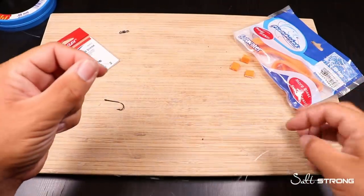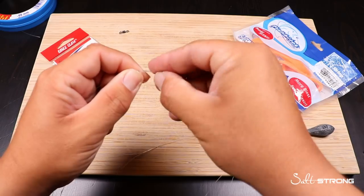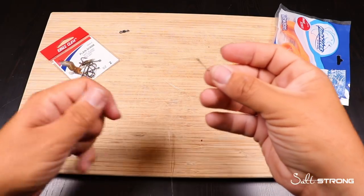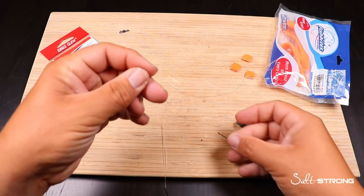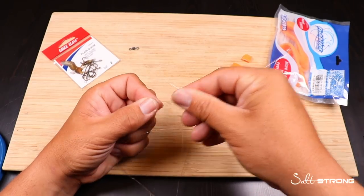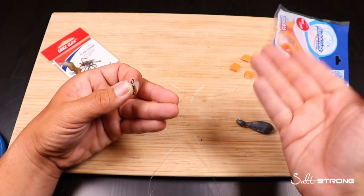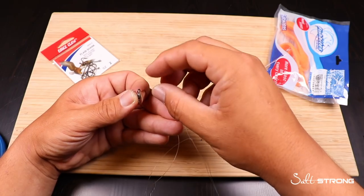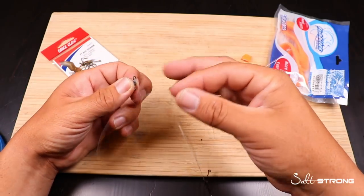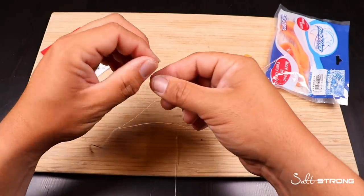Coming back up the main line again, we're just going to do the same thing again for the top hook. Just make a little loop over your finger and wrap through twice — that's really all you need to do. Once you get that final hook tied on, you've got a little bit of tag end at the top. You can take the tag end and tie on a swivel or tie directly to your main line. I actually do like tying to a swivel on one end because then I can take my big setup for redfish or snook, tie my leader line onto the other end, just cut off the hook and use this bait rig. When I'm done, I cut it off again, tie back on my hook on my regular setup, and I'm ready to go fish. Having a swivel is convenient too.